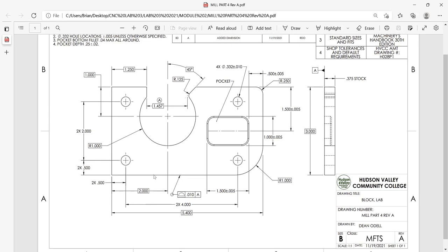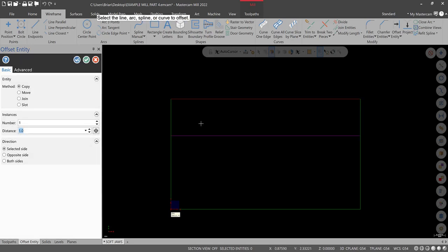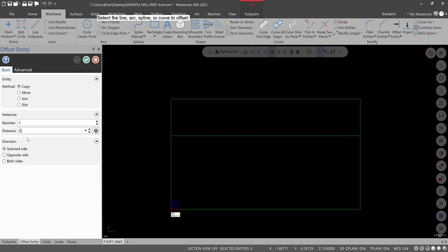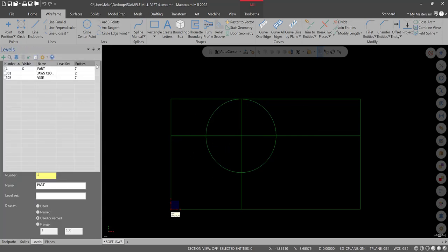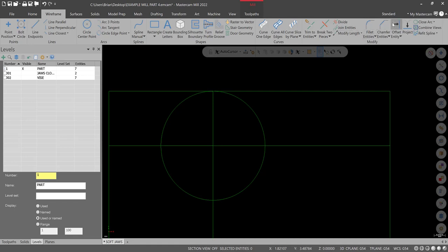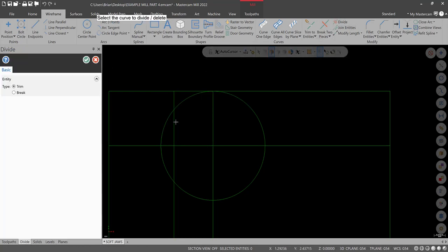Take care of some of the outside profile. First, draw the 1-inch radius arc: use the offset-trim method. Offset 1 inch from here and 2 inches from here. Hit Apply, green check, clear colors. Draw a circle at this intersection with a radius of 1 inch — there's our arc. Next line is 1.25 inches over, so use Offset again at 1.25. Recheck, clear colors. Now use Divide as a trim tool and get rid of some of this geometry — there's the start of our arc.